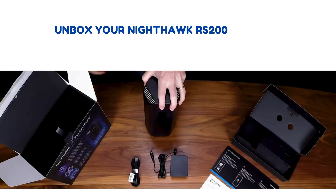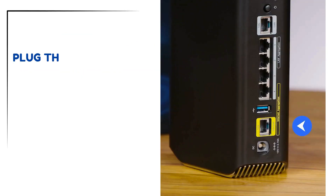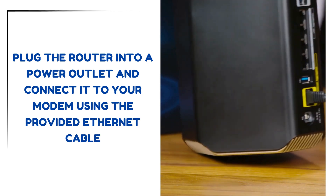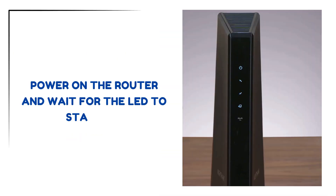Unbox your Nighthawk RS200 router and its power adapter. Plug the router into a power outlet and connect it to your modem using the provided Ethernet cable. Power on the router and wait for the LED to stabilize.